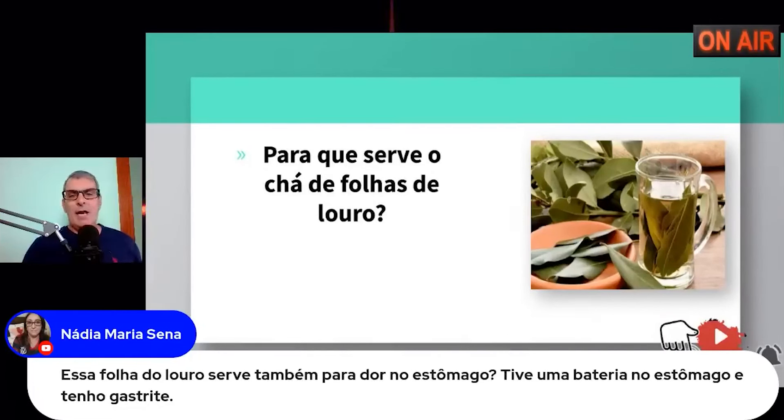A batata inglesa é cicatrizante de um processo de inflamação com gastrite — tanto a gastrite estomacal quanto a gastrite do adenal. Batata inglesa lavada, triturada, coada, colocada num vidro na geladeira: toma duas colheres pela manhã e duas à noite como efeito cicatrizante. O repolho também é cicatrizante do trato digestivo, da mesma forma: tritura o repolho, coa, pega o líquido. Duas colheres pela manhã e duas colheres à noite.